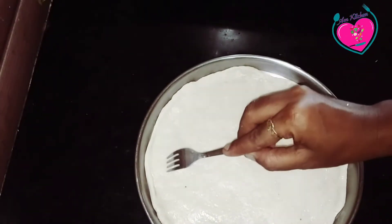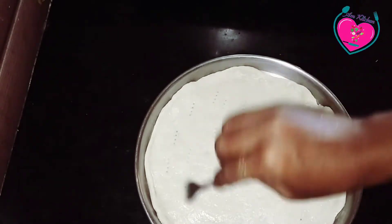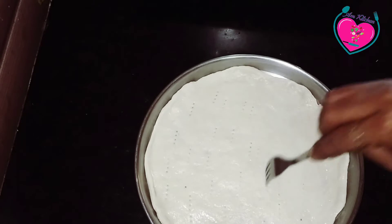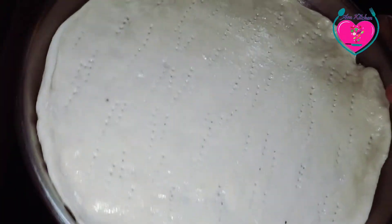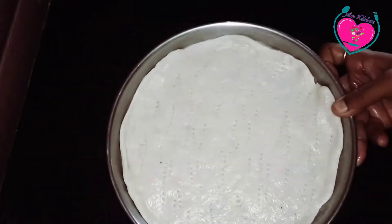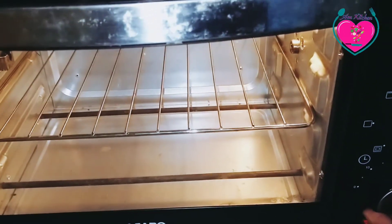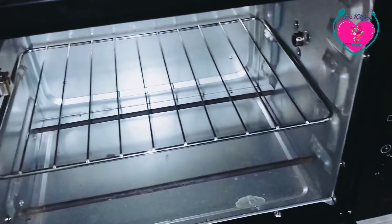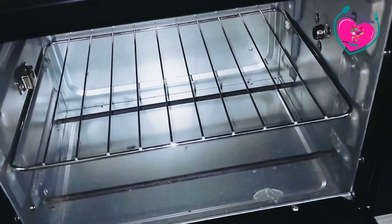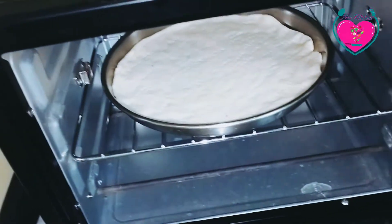We will put the paste in the pan. Now we will put the oven on to preheat.